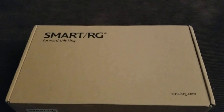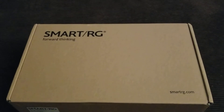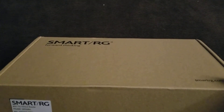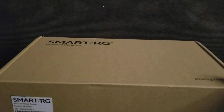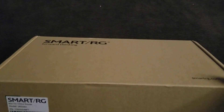This is the unboxing of the Smart RG Ford Thinking 802.11n EDSL2 Router, Model SR506N.